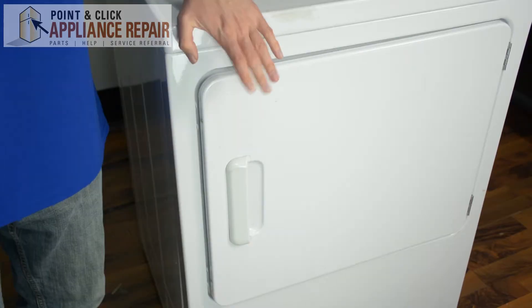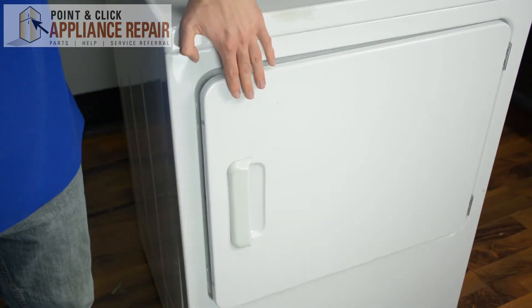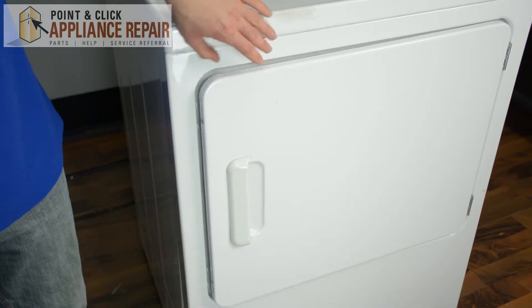So this is our dryer model. As you can see, our door is not locking in properly, so the first thing you have to do is open the door.